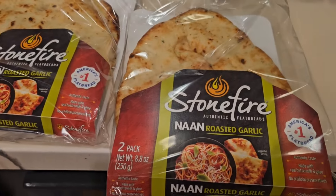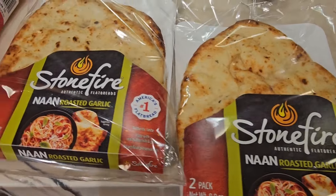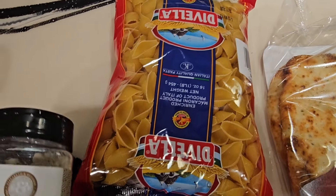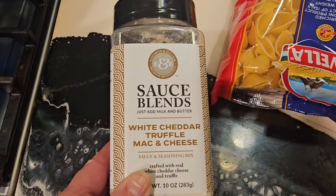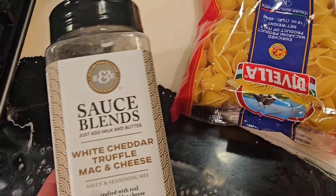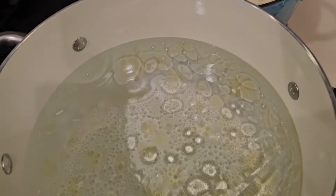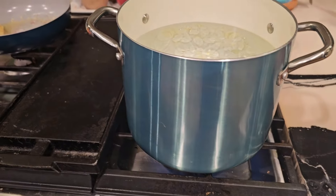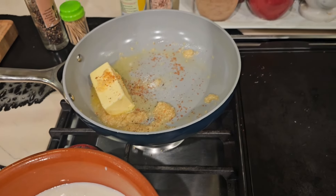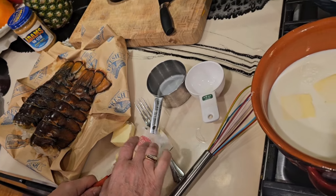We are having a party, my sister and I. We're going to use non-roasted garlic bread for lobster rolls. We're going to make mac and cheese with white cheddar truffle sauce. We're going to make our own sauce, cook the noodles in here and the lobster in here. This is for the mac and cheese sauce, and that's for the garlic sauce — and those are the huge lobsters.